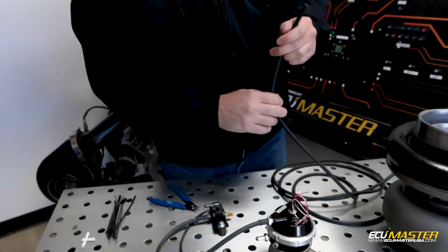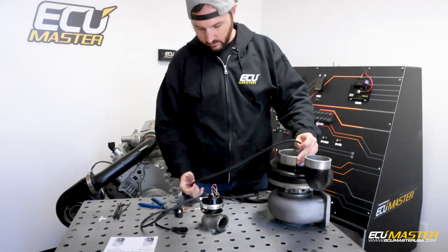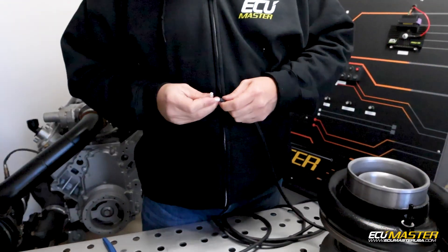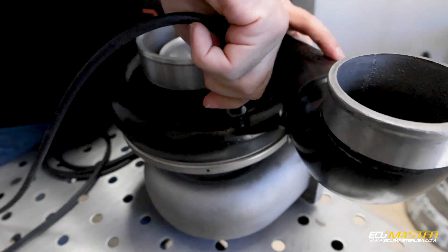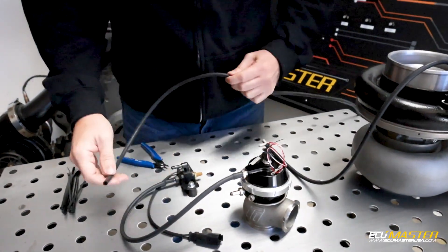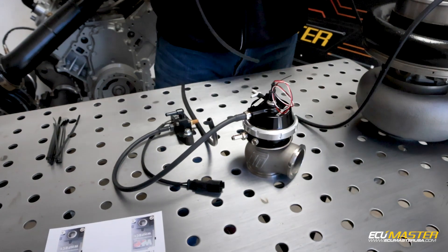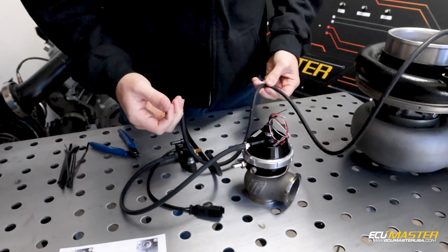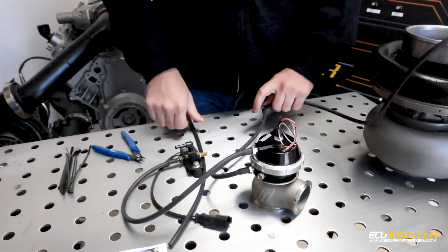We're going to put a T in because on port three, we're going both to the side or bottom of the wastegate and our pressure source. So I'm going to measure my length here and put the T right about here — one piece of hose from here to here. From the T to the pressure source on the turbo, and from the T to the solenoid and also to the side of the wastegate. Orientation on the T doesn't matter — it's just a common junction for all these connections. The air is going to go where it needs to go.